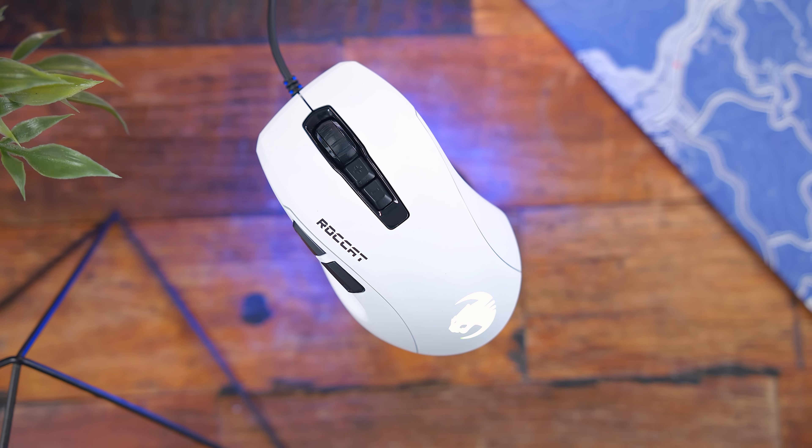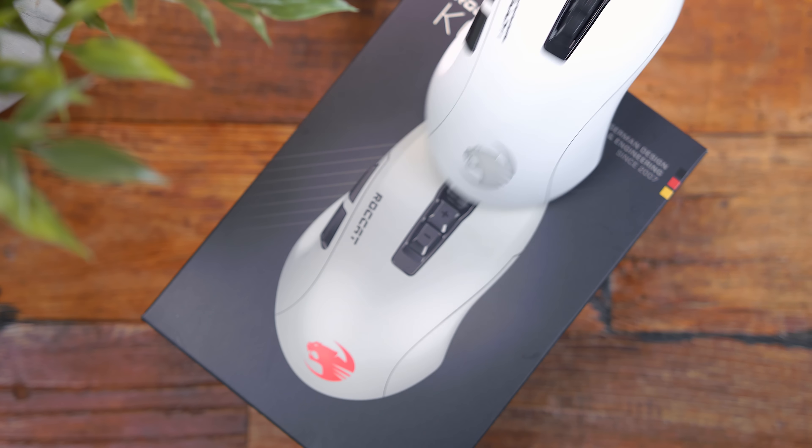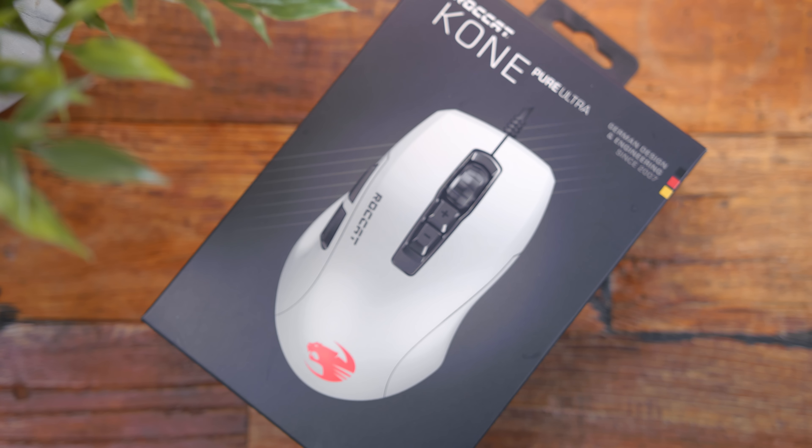I would definitely recommend trying to get your hands on this first before you commit to buying it — whether your friend has one of these or the original Kone Pure — just to see if the fit is going to be right for you. For what it's worth, I noticed the product image on the actual box is a one-to-one ratio of the exact size of the mouse. So if you're at Best Buy or Micro Center and they have one on display, you can palm the mouse on the box and see if it's too big or too small.